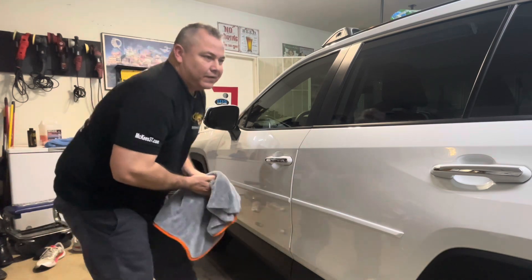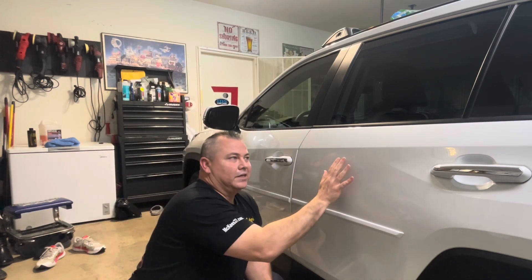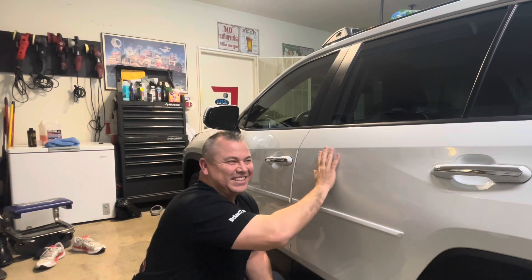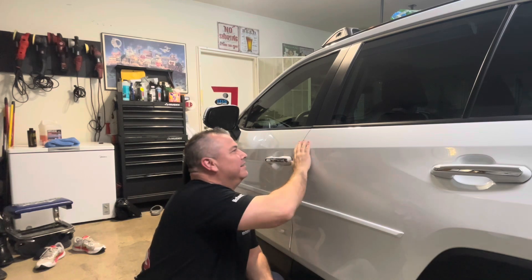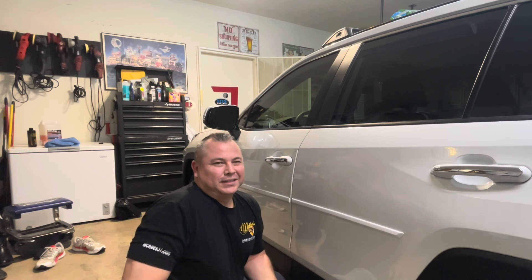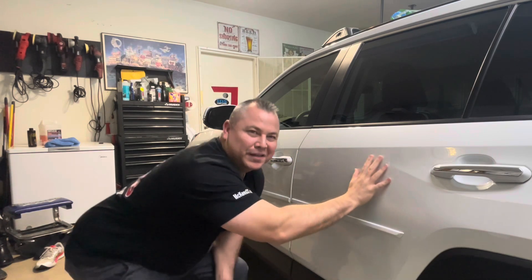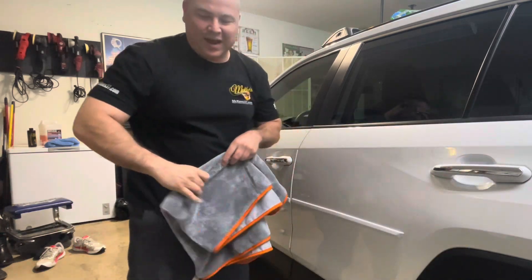That fast and we did two doors. We haven't even let this cure yet and it's already sick slick, guys. It's cold — I'm in the garage but outside it's probably 55 to 60 degrees. The paint's cold and it just feels like an ice cube. It's awesome, I love this mix, it's fantastic.